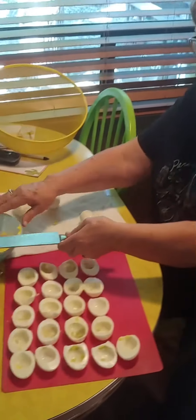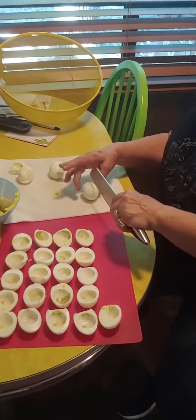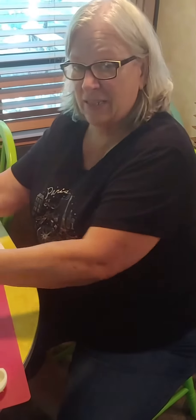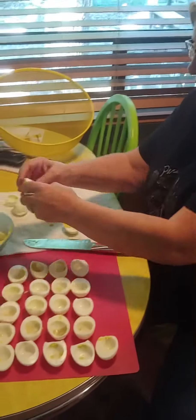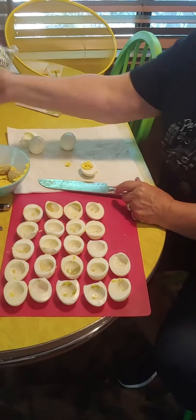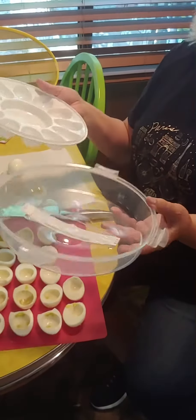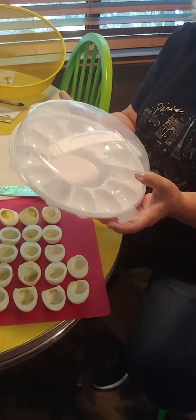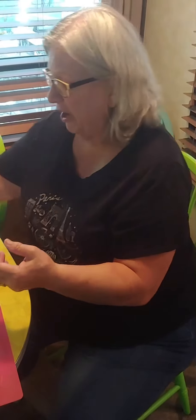I've boiled up 14 eggs this morning — two just for a treat for Jean and taste testing. So I'm going to make 24 deviled eggs. I have my containers. You buy these containers; these are perfect for a potluck so they can keep a lid on them, keep the flies off at the campground. You buy them at Dollar Tree for a dollar.